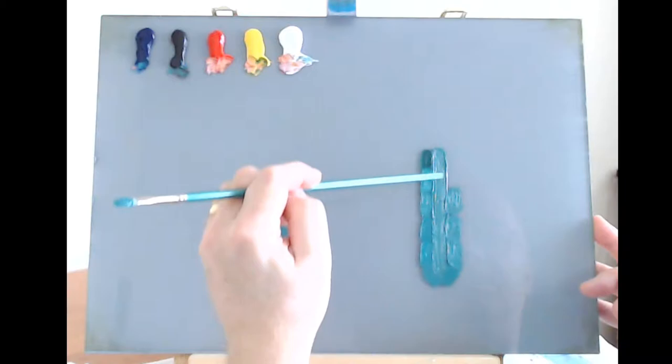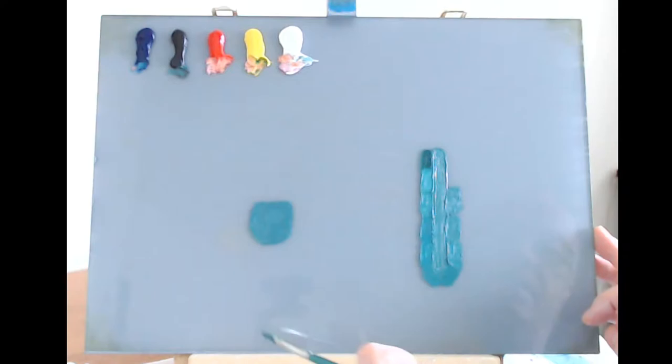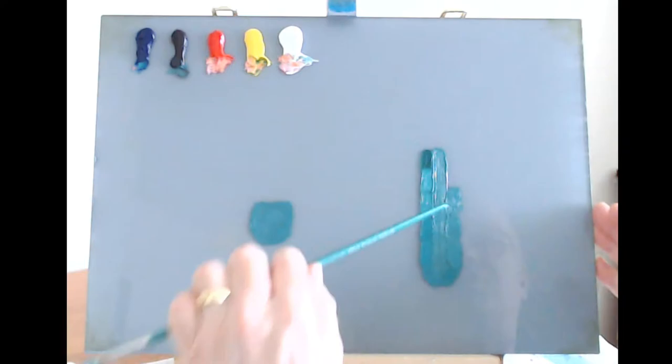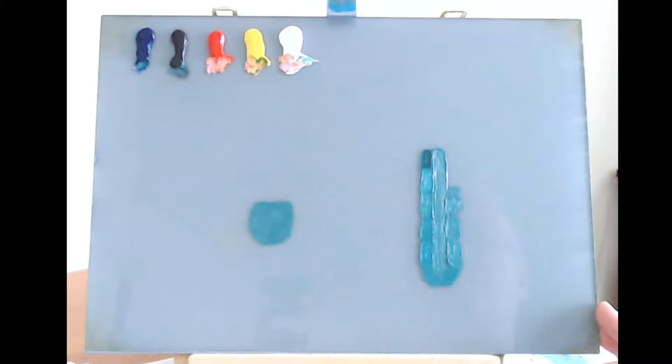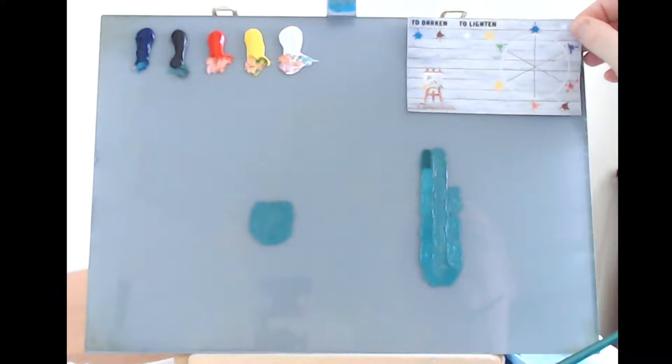Just bear in mind there may be a slight difference since this line was painted about an hour ago and has dried slightly. But I'd be happy with that result — if I was a little short on paint and needed to match a color on a painting, that's good enough. That's our second color matched, going from darks through lights. We'll clean the palette and go to a third color.